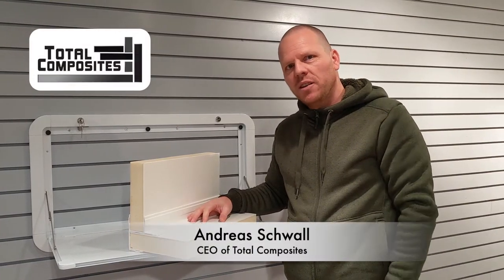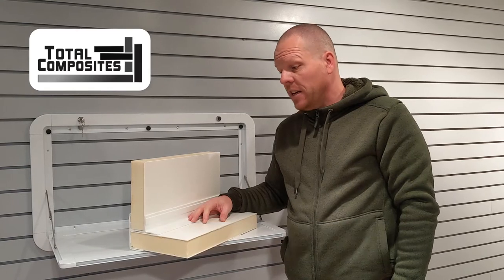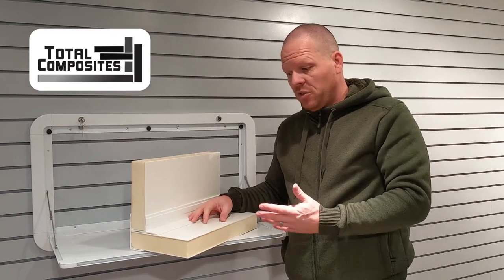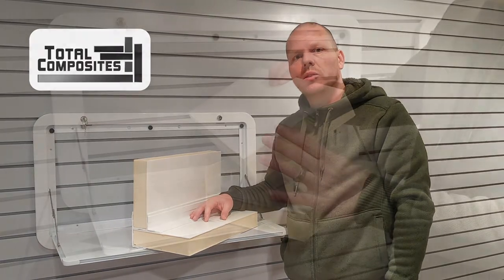Hi there, I'm Andreas, CEO of Total Composites, and today I'd like to quickly explain what makes our system so unique.